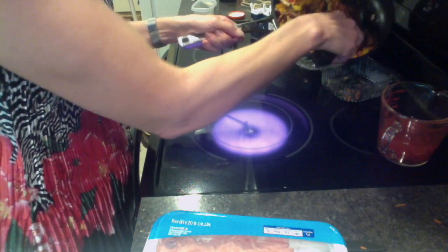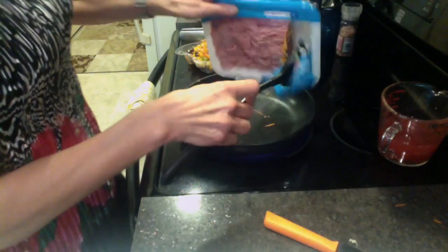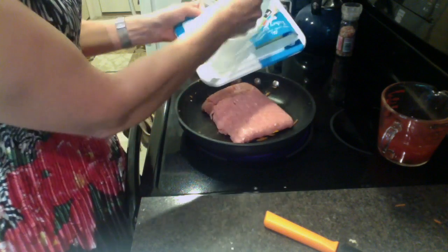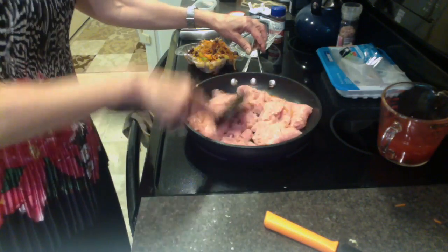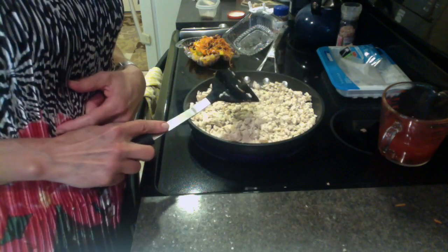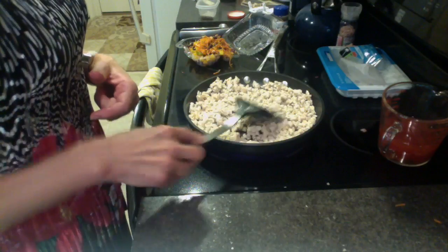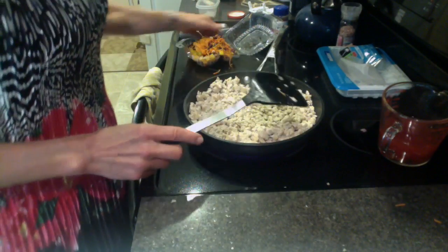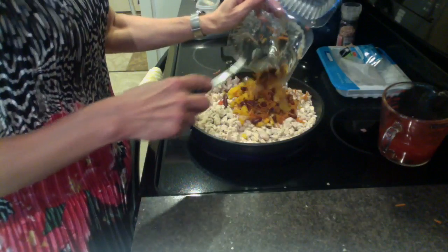I'm just going to set them aside and add some ground turkey, or chicken, or really lean ground beef to your skillet. This is lean enough that there's nothing really to drain, but if you have something to drain or you want to dab it with a paper towel, go ahead and do that, and then just add back in your veggies.